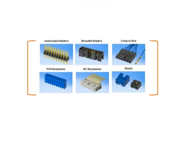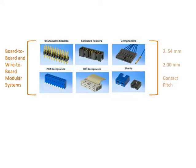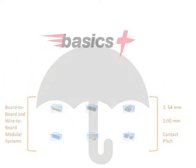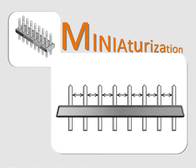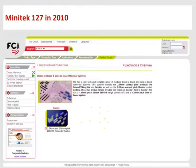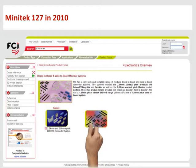FCI is well known for its extensive product portfolio of board-to-board and wire-to-board modular systems on a 2.54mm and 2.00mm contact pitch, branded under the Basics Plus umbrella. Those products are used in a very broad range of markets and applications. A major trend in all those markets is miniaturization, and hence the need for smaller pitch products. In 2010, FCI added the Miniteg 127 product portfolio to the range.